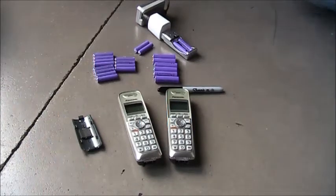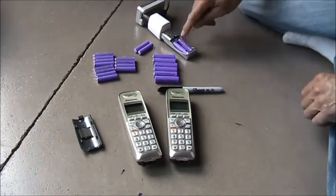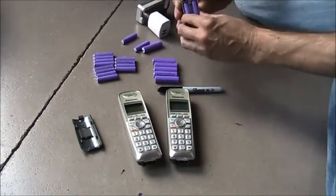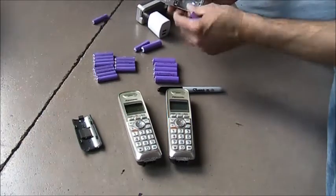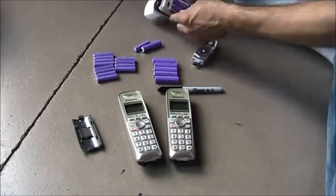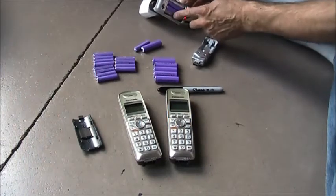So I started marking them — I put a 'D' on them for dead. You'll notice these new ones don't even stay in very well; they kind of fly out. And this charger, again, it doesn't shut off. It does AAAs and AAs.